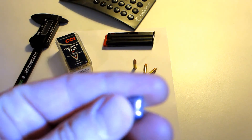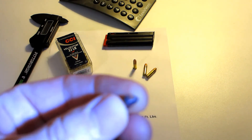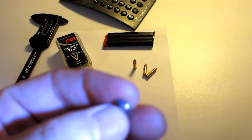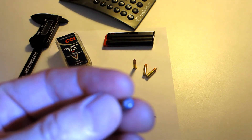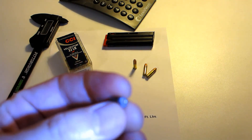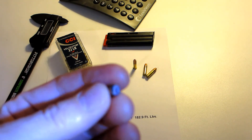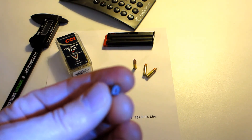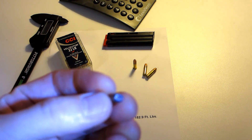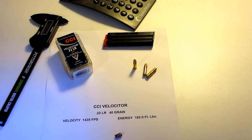So if something like this were to ever hit a liver, which does not stretch, or a heart, it would cause devastating injury — and certainly anywhere on the central nervous system. As far as a defensive round through an 18-inch barrel rifle, the CCI Velociter would probably do just fine. I'm not really sure why some folks would think that a .22 is not sufficient for self-defense or home defense, because it is through a rifle, as far as I can see. I hope this was informative and you continue to watch my videos. Thank you.